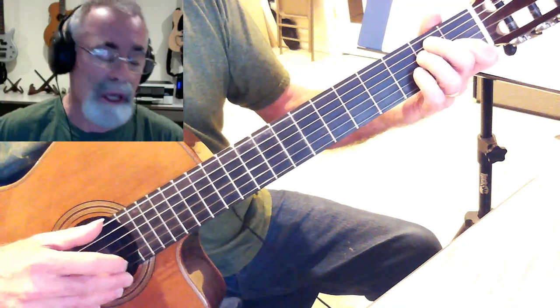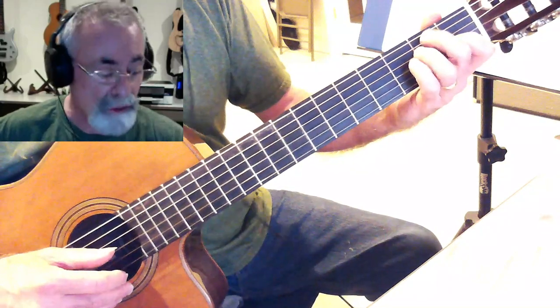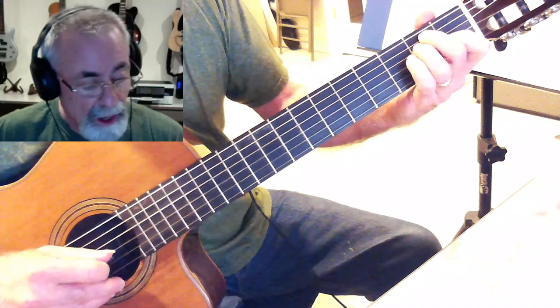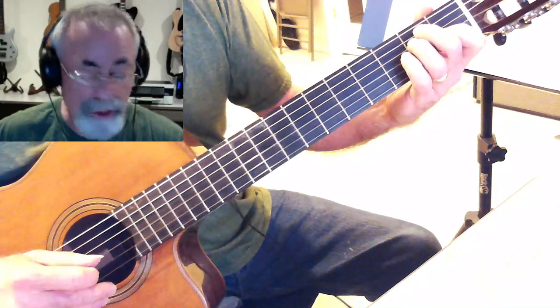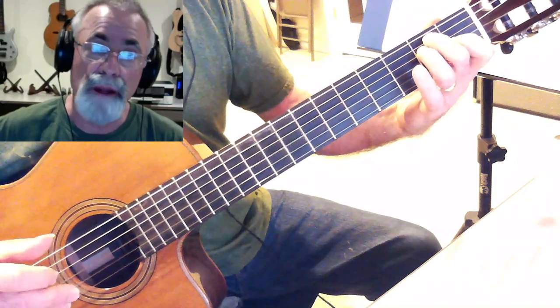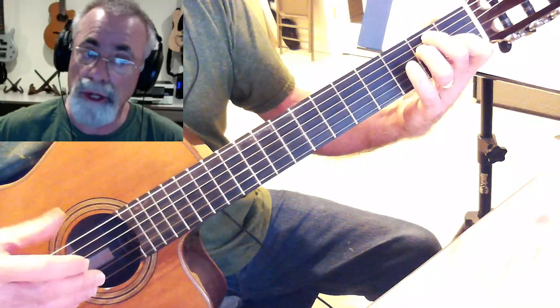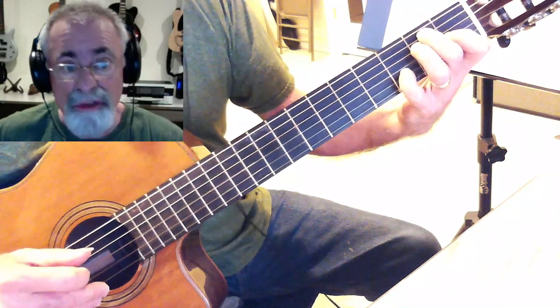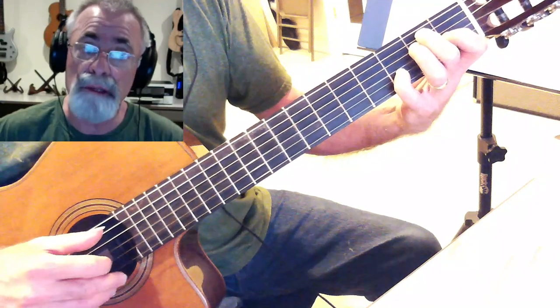To make the E: open E string, 2nd fret of the A string with my index finger, then 2nd fret of the D string — that's an E again — then 1st fret of the G string, that's a G sharp. If I play my B string and E string open, that's a regular E. But if I add that D on the B string at the 3rd fret with my pinky finger, that makes the 7.